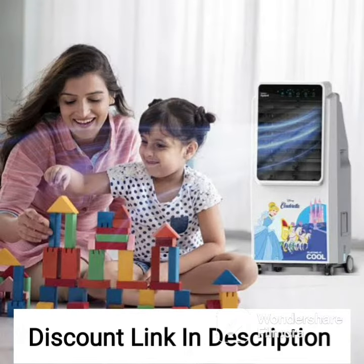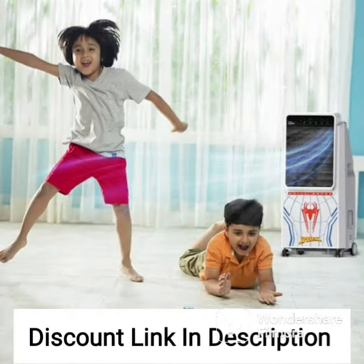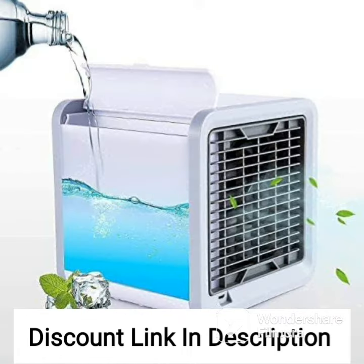Another great feature of the Symphony Touch 110 is its energy efficiency. It consumes less power compared to traditional air conditioners, making it a cost-effective and eco-friendly option. It also has an automatic vertical swing function that ensures even distribution of cool air throughout the room.